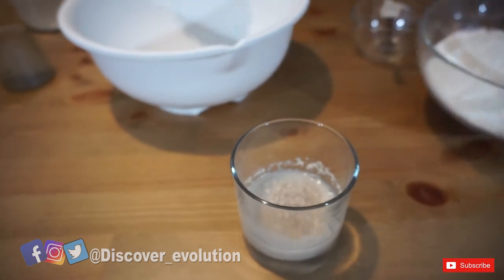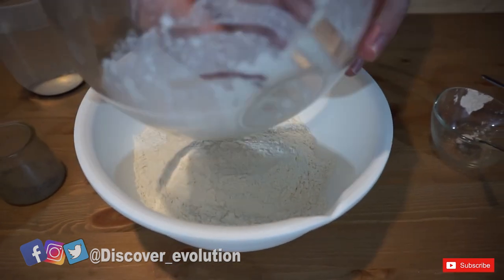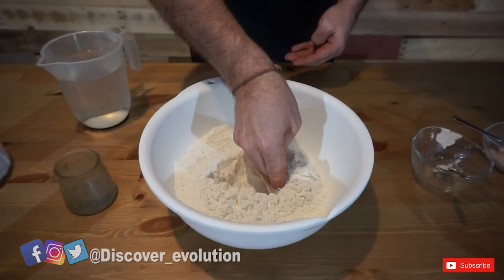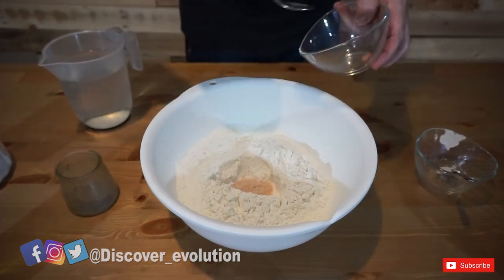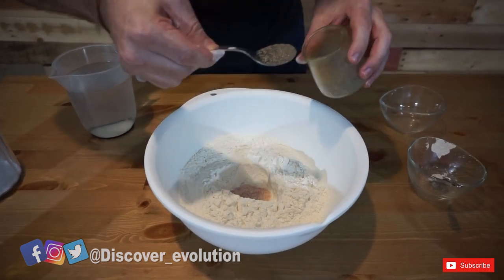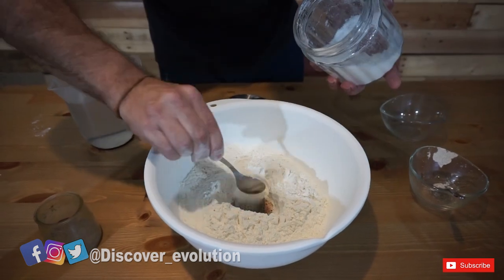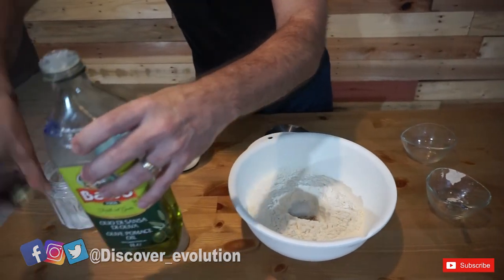We're going to put the flour in the bowl — 400 grams. We're trying to make two little breads depending on the size of your oven. Make a little well in the middle where we're going to put everything. I'm adding two spoons of sugar, one spoon of pepper, and a generous spoon of olive oil — I love olive oil.